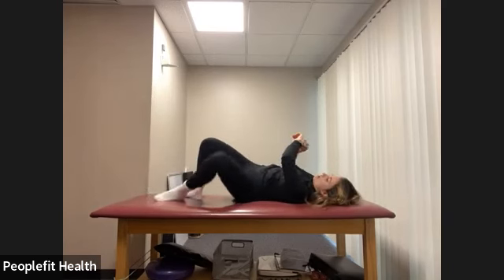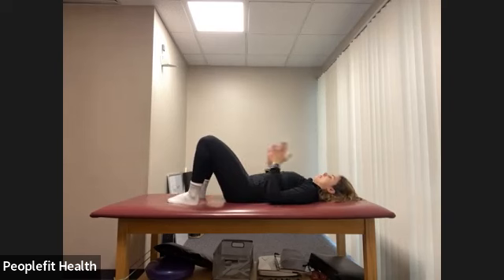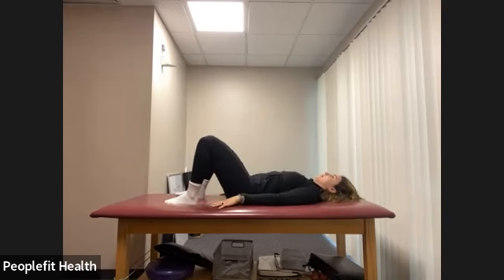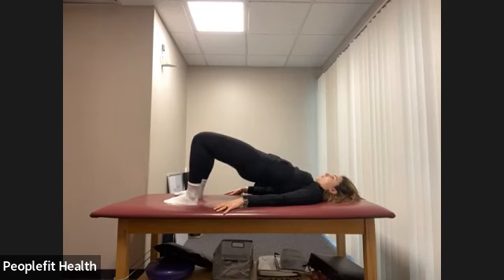Let's roll onto our back. We're going to end with some glute bridges. Back is flat on the floor, pulling the belly button in towards the spine, making sure our knees, hips, and feet are all in a parallel straight line coming from the hip. Let's lift and squeeze the glutes together, and lower. We'll do several reps, holding on the last one.